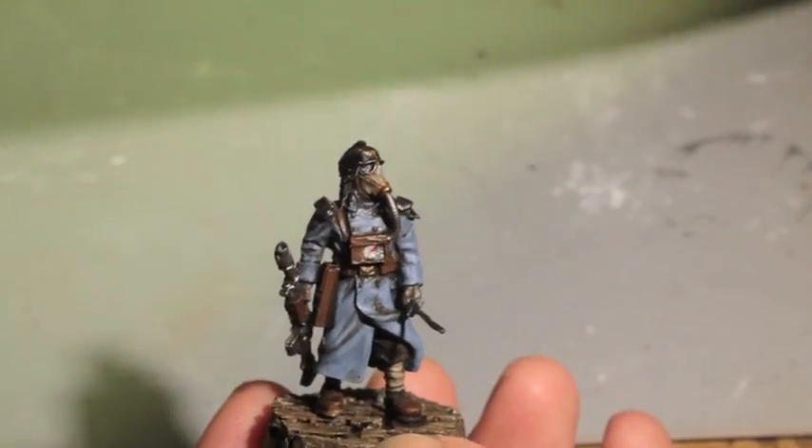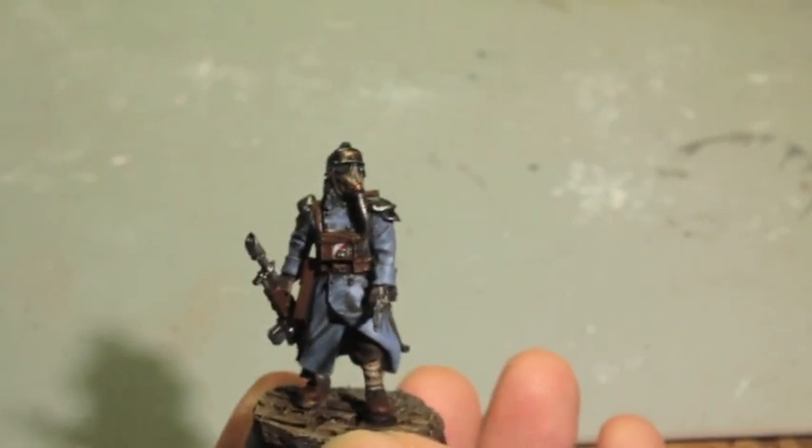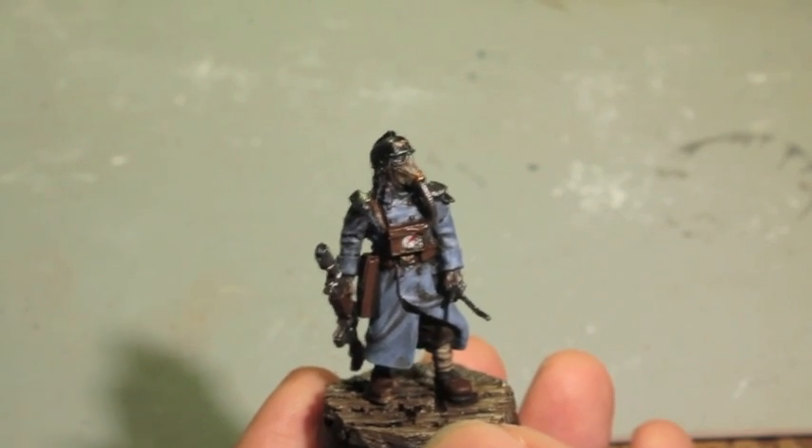And there's your model - Death Corps of Krieg. Thanks for watching, hope you guys enjoyed it, and there's another guy to add to the meat grinder. See you in the next video.